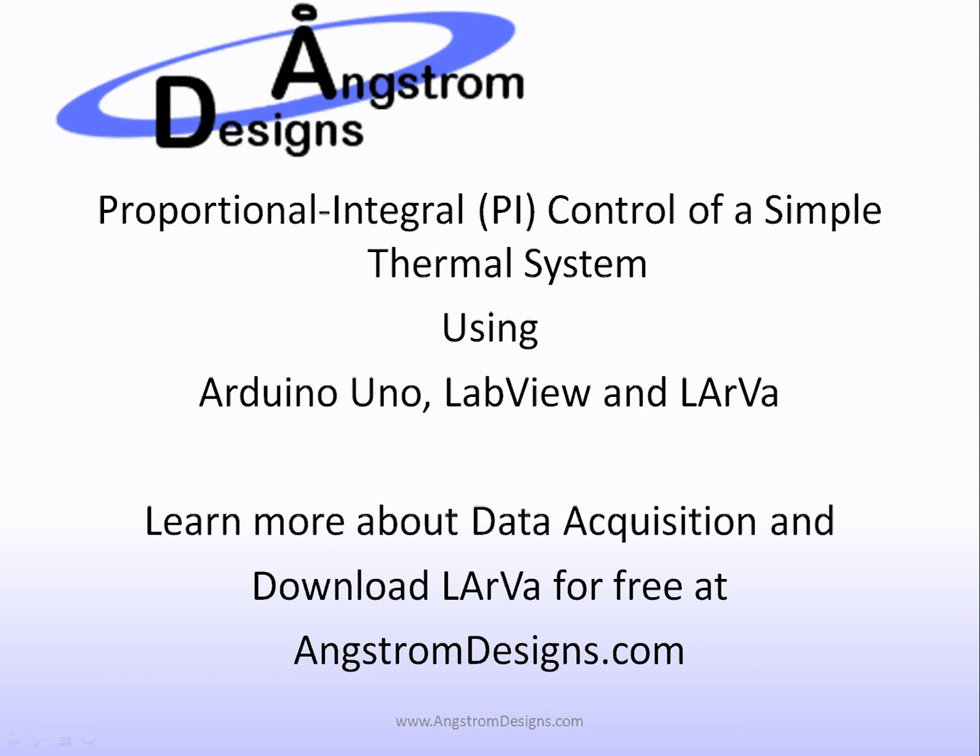Welcome to a quick demo of using PI or proportional integral control using a simple thermal system. We're using an Arduino Uno, LabVIEW, and the Larva driver available for free from angstromdesigns.com.